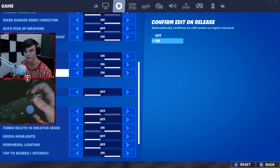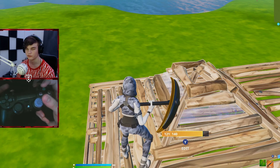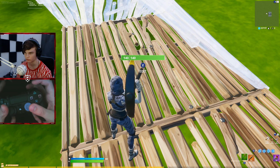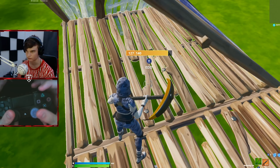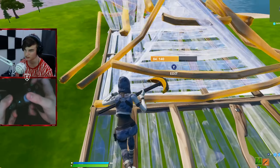The second tip is that you have to use confirm edit on release. This is super important and I need all of you guys to do this. If you're playing on double edit binds like me, I know that it's so deep in your muscle memory that you always confirm your edit after. What I do is that I keep confirm edit on release on, but I still confirm my edits. It doesn't really affect your gameplay in any kind of way. So if you guys have the same problem as me, do that.